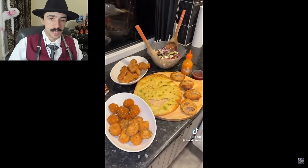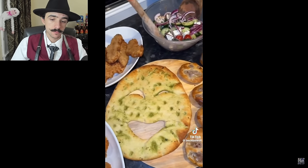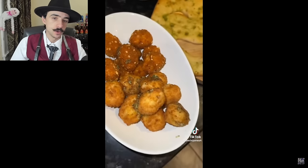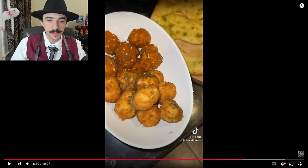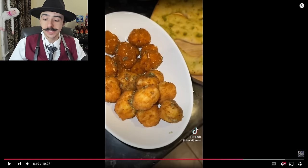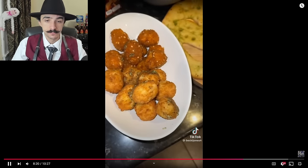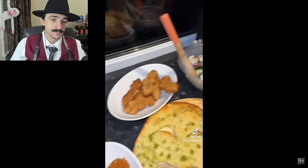That air fryer has been working hard since day one. In go the oozy garlicky chicken bites and the mac and cheese bites. Here is the M&S Halloween-inspired spread — the coffin chicken, the menacing mac and cheese bites. I don't know what's menacing about them. Probably the diarrhea you're going to have after — that's the real horror story: waking up at 2 a.m. because your stomach is arguing with you and you have to run to the bathroom.